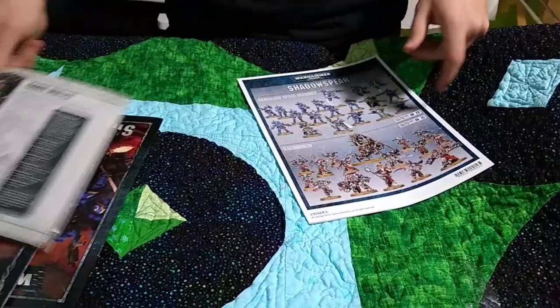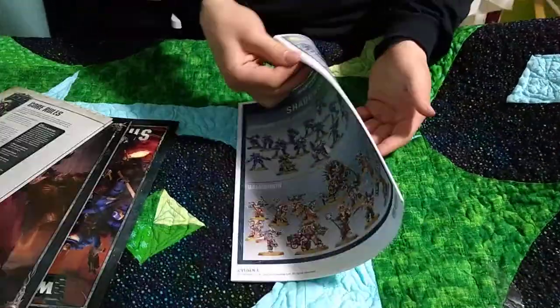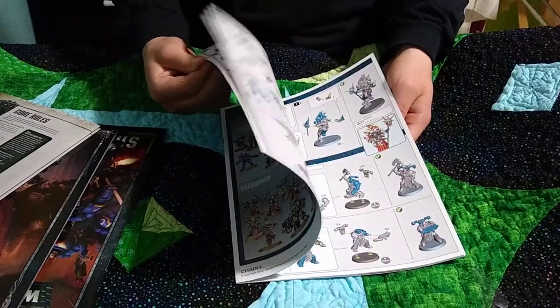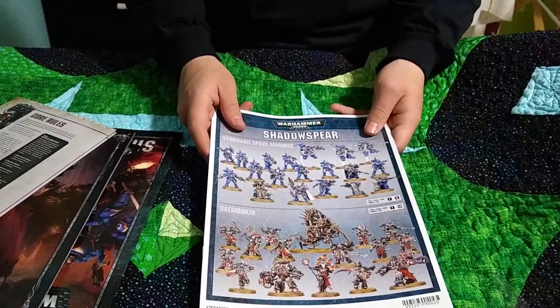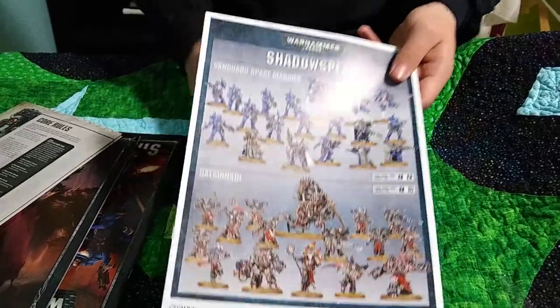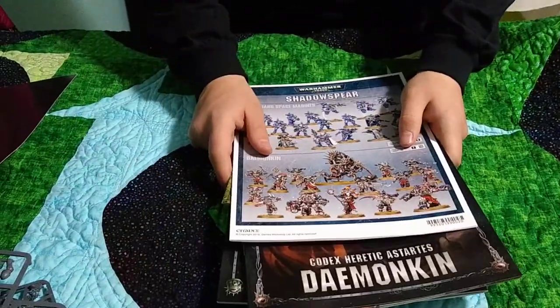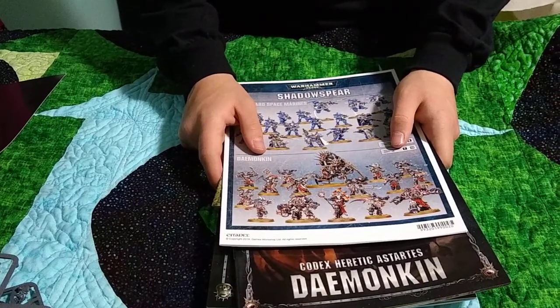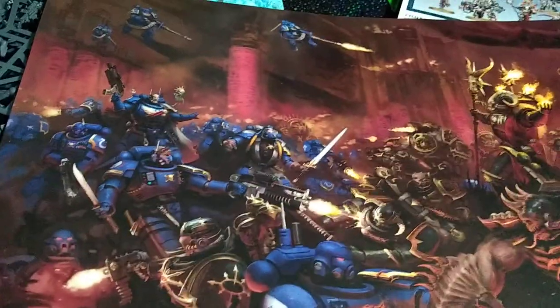And then the instruction booklet for Shadow Spear. So yeah, that's pretty much everything in the box. Thanks for watching - it costs roughly 210 Canadian dollars, so if you're looking to buy it, now you know what's inside. Alright, see you next time, bye.